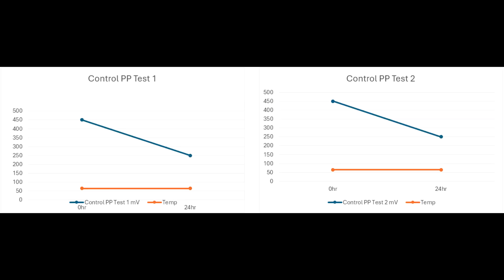Now we have the controlled oxidizer test — the potassium permanganate test. Over a 24-hour period the oxidizer by itself actually tends to fall a little bit, from a strong 450 down to close to 250 by itself, and that was similar from test one to test two.